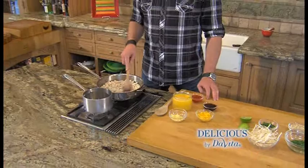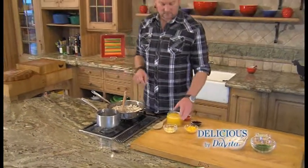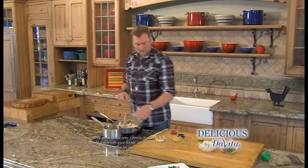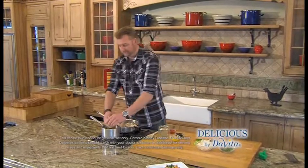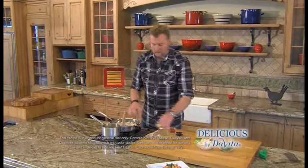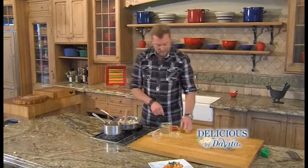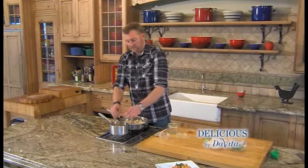I've cut up the chicken, I'm going to let that brown in coconut oil. For the sauce: that fresh squeezed orange juice, we're going to add fresh ginger, orange zest to give it that flavor, gluten-free low-sodium soy sauce, and some chili garlic sauce. We're just going to stir that up and reduce it.